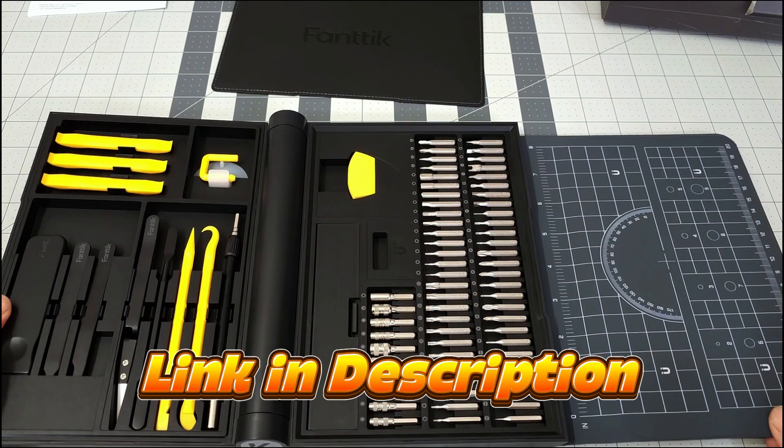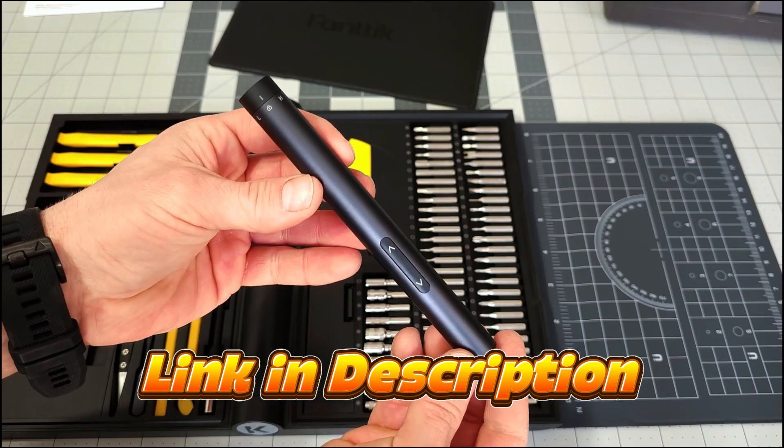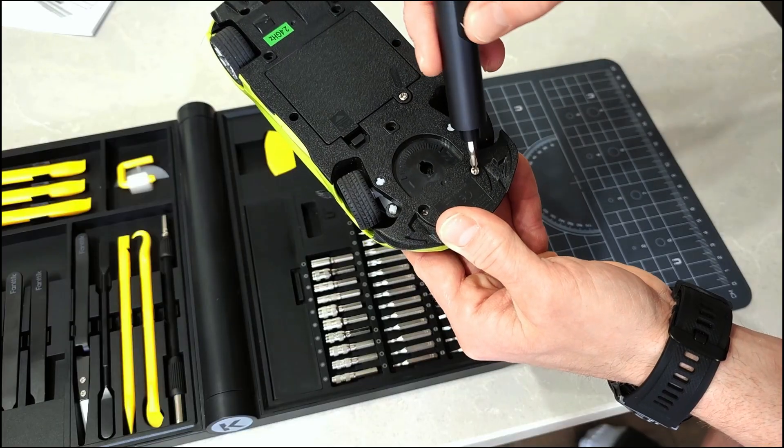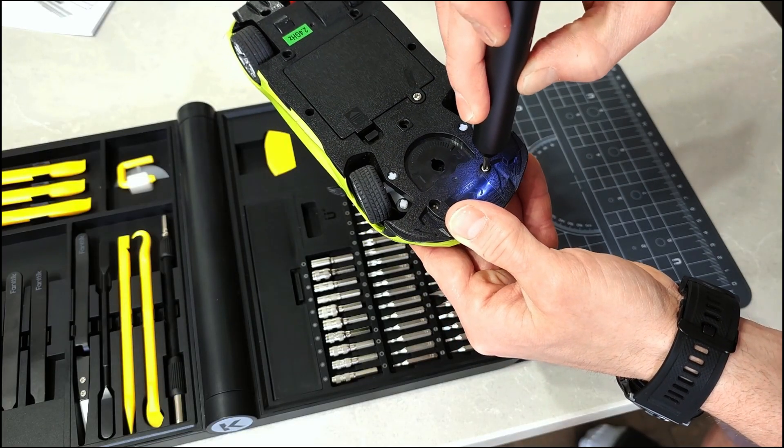This is another product by Phanteks that I am really impressed with. The E1 Next Workstation is a great addition to any home and would also make for the perfect gift. It opens up endless possibilities for DIY projects and electronic repairs. So if you're looking for a new precision screwdriver or workstation set, you should totally consider this one by Phanteks. I hope this video is helpful. Thanks for watching. Have an awesome day.